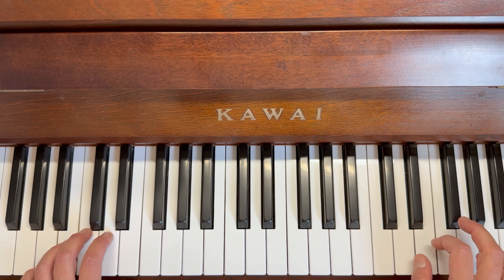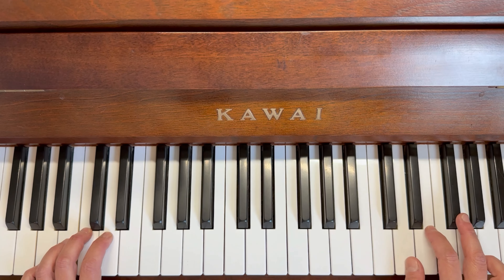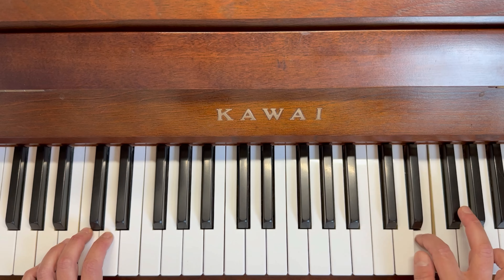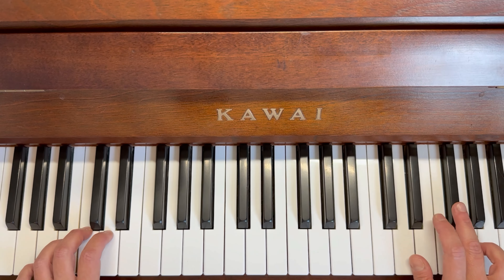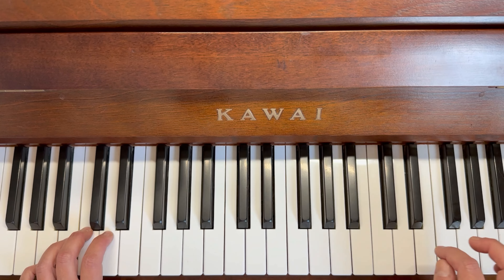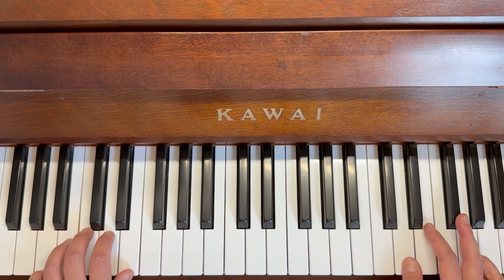Now we've practiced that enough with that rhythm. What's tricky about the second bar is the rhythm — three, two, one, two — because we have that dotted crotchet at the beginning. It's a little bit longer. We're going to sing 'hold and bounce bounce' when we put them together.